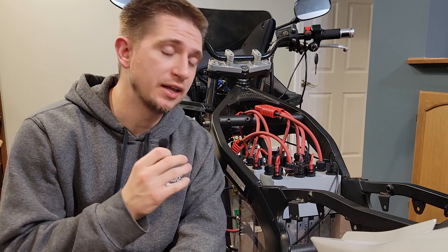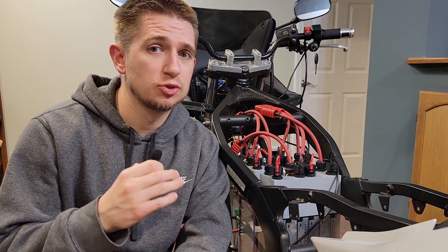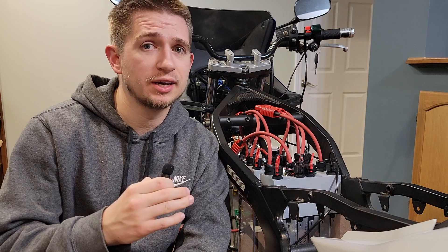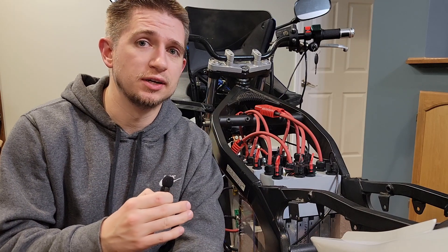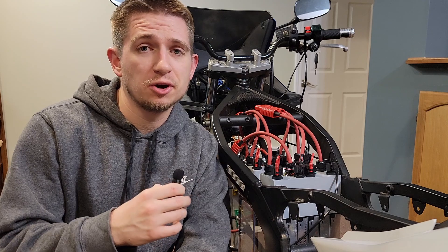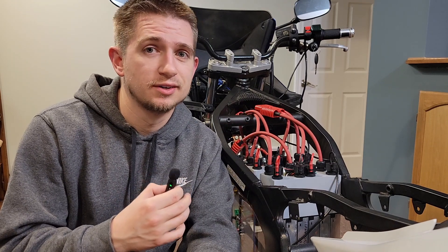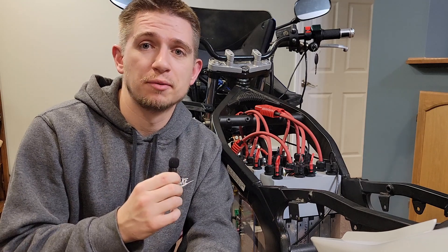Hey guys, it's Damien here. We finally put the batteries into the motorcycle. Now it's time to build the series cable and plug in all the electronics that need to be hooked up to the motor controller. And by the end of the video, who knows whether or not the motor will spin. I'm just holding my fingers crossed just so it does, because it's been a long time coming.